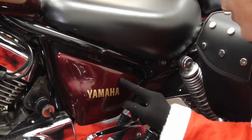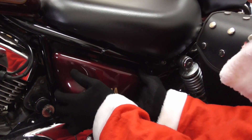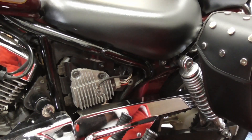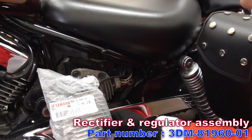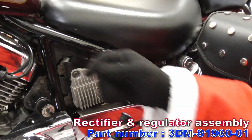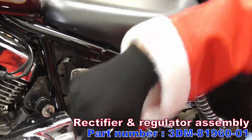Don't get me wrong, I love AC/DC. So let's open up the side cover. Okay, here it is. It looks pretty old, yeah? And I have this new one. The part number is 3DM8196001. But before installing this, I'm gonna have to take the seat off and then take the battery off first.